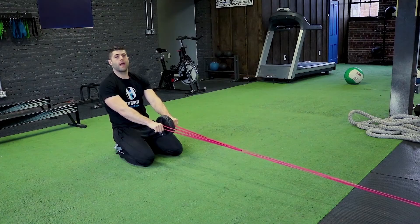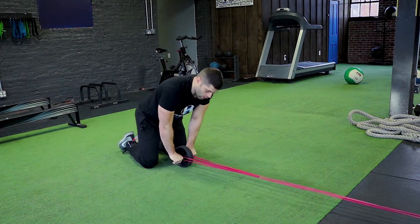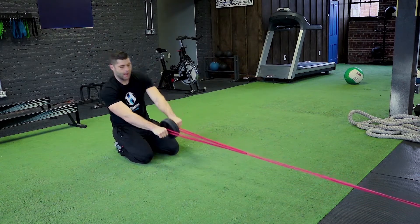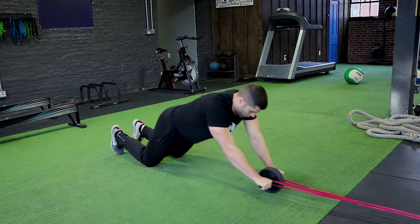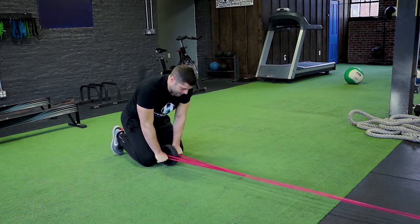For the resistance band ab wheel rollout, we're going to start in the same position as the kneeling rollout, but have a resistance band hooked to either side of the handles of the ab wheel. Starting out receiving the tension, let the wheel roll forward and then pull back against the resistance.